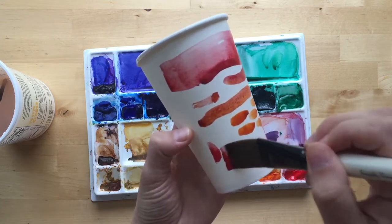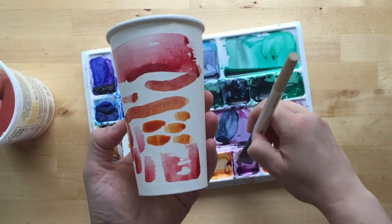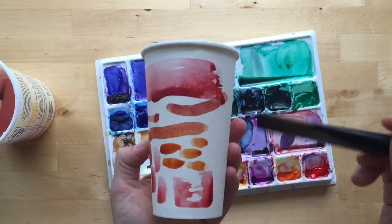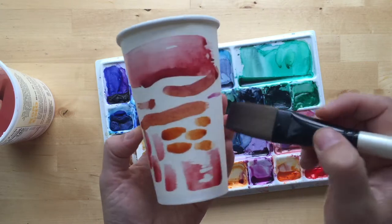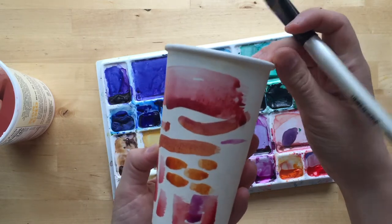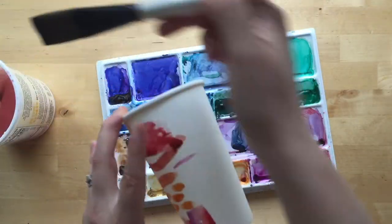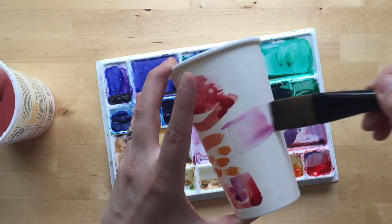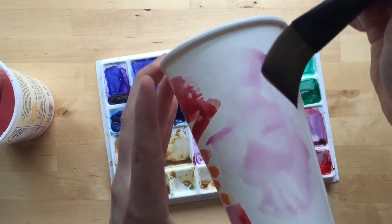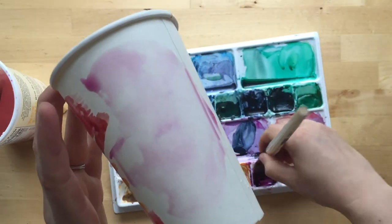I'm trying not to think too hard about what I'm painting. The more I let go and just make some marks, the more I surprise myself and I end up really liking it. So I think I'm gonna try it kind of like a wet-on-wet here and see what happens, so I'm gonna get some of this wet first even though there's a little paint in it.